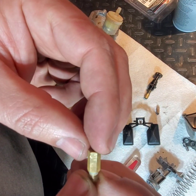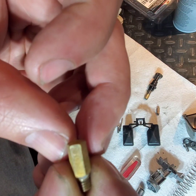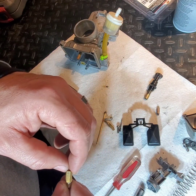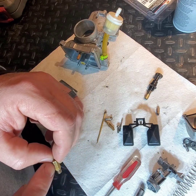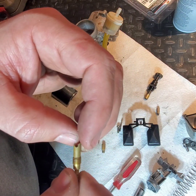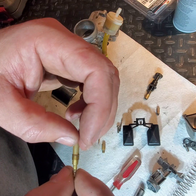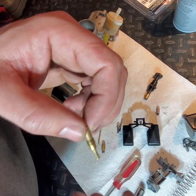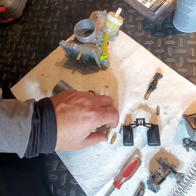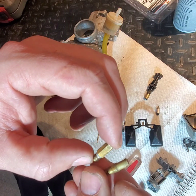The main jet is labeled AB165, so this is a 165 size jet. On the calculator it said I needed a 160 for the elevation I'm at, and for the pilot jet they said I should put in a 50. This is mostly for the idle low-speed circuit, and the main jet is your high-speed circuit. I'm going to guess this is not the stock jet.